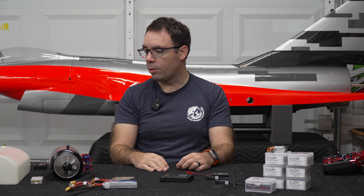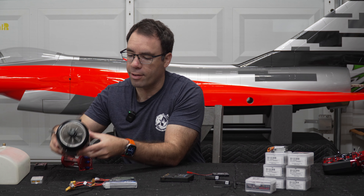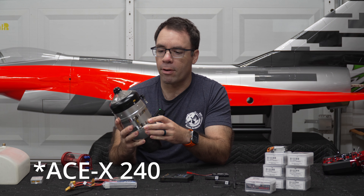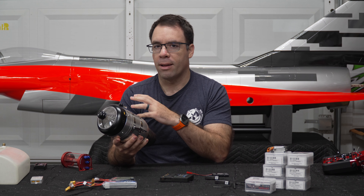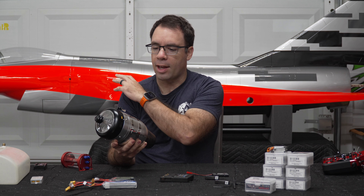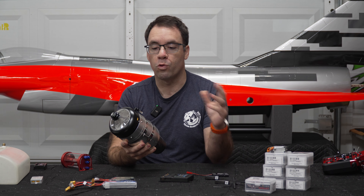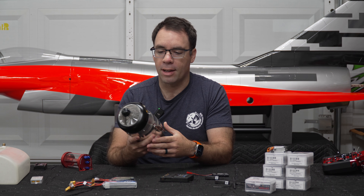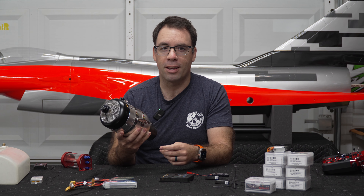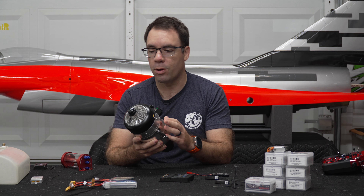Switching to the engine, we're going to be using an ASE-X 220. As a reference, for sport flying they recommend around a 160-size turbine, and for 3D somewhere between 180, 190, and 220. So this is on the higher end but still within the recommended range — not expecting any power issues. This will be plenty of power for anything we throw at this plane.